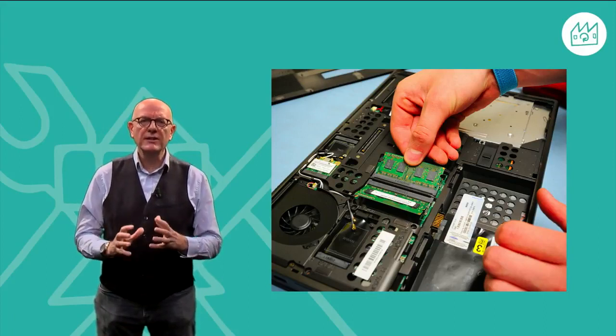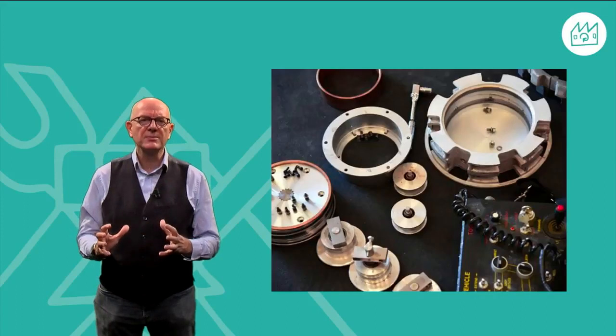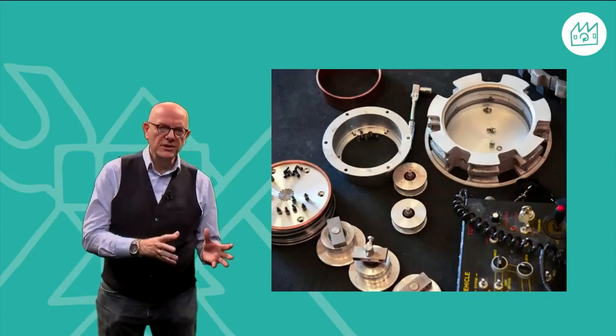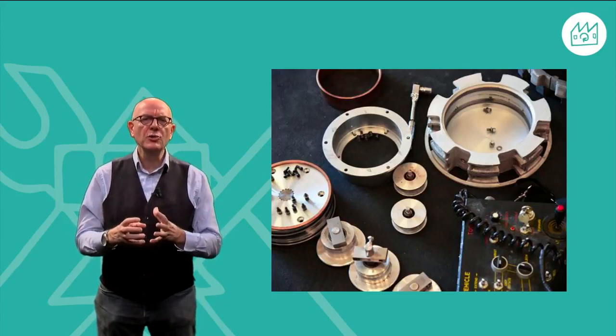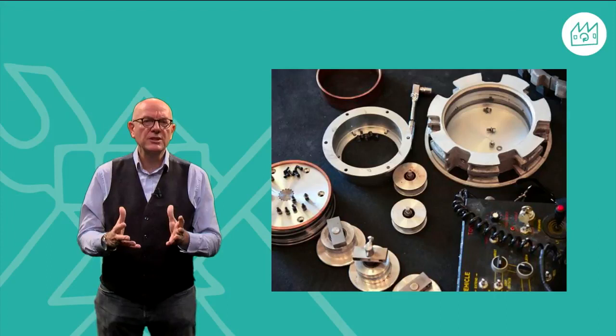When we remanufacture a product, we reuse as many components of pre-owned products as possible. We sort them, clean them, repair them, and then combine them with new parts to make a product which both looks and performs as new.